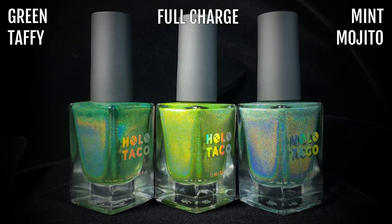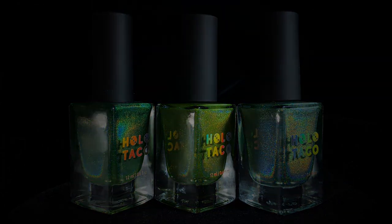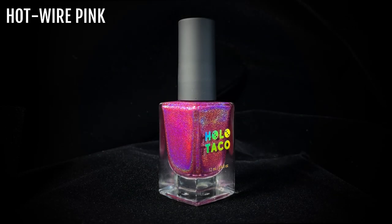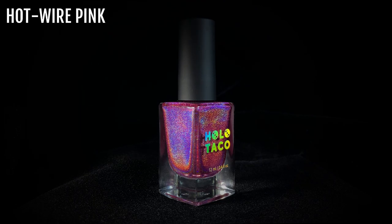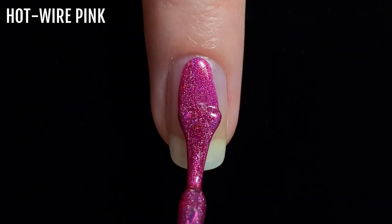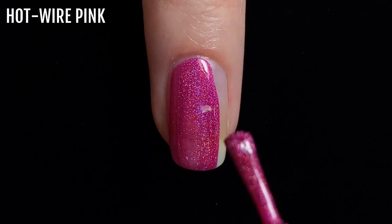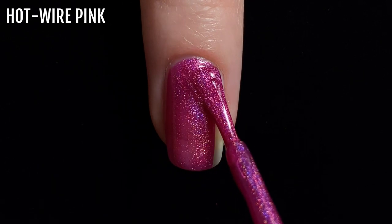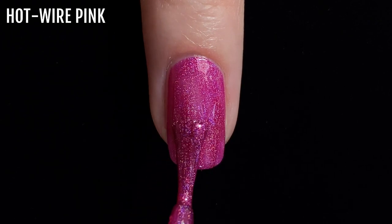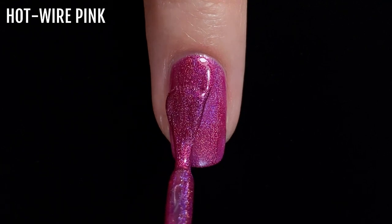This is a colour comparison of Full Charge next to the other green shades from the Holo Taco Linear Holographic range. From left to right we have Green Taffy, Full Charge, and Mint Mojito. Next up we have Hot Wire Pink. This is a fabulous hot pink shade, and as you can see it's richly pigmented and has fairly good coverage even with one coat. I did need two coats for full coverage. Even though it's highly pigmented, I didn't notice any staining after wearing it for a few days.